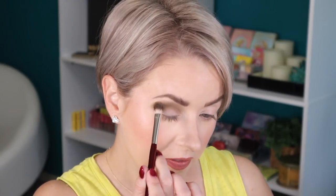I kind of feel like this shade swatched a little more green than what it's applying. I'm not really getting that green shade that I feel is in the pan — it looks a little bit different.